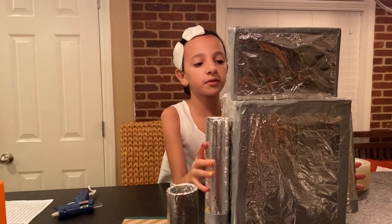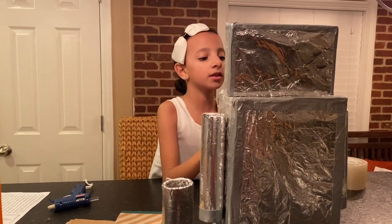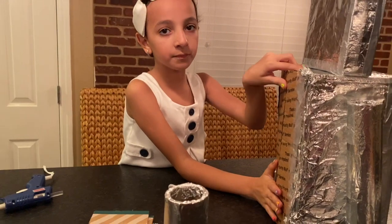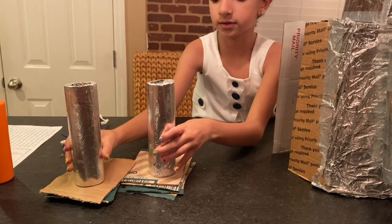So I put both of the arms on and I put the head on and I closed the opening. All I need to do now is close the back and cover it with foil, and after that I'm going to make the feet and glue the legs on.